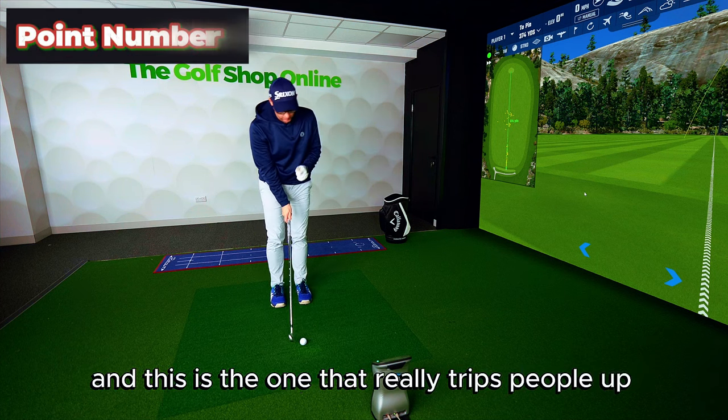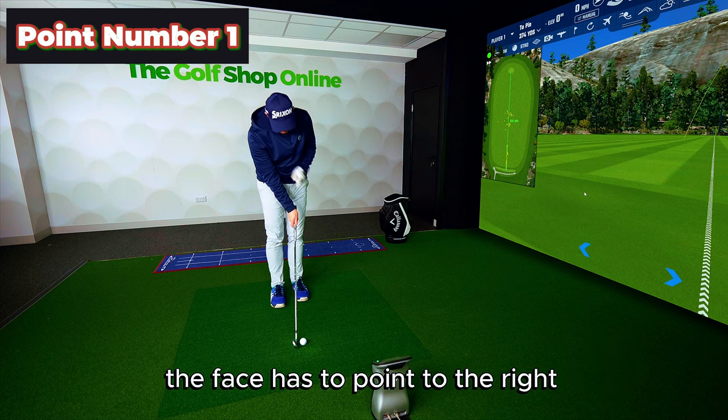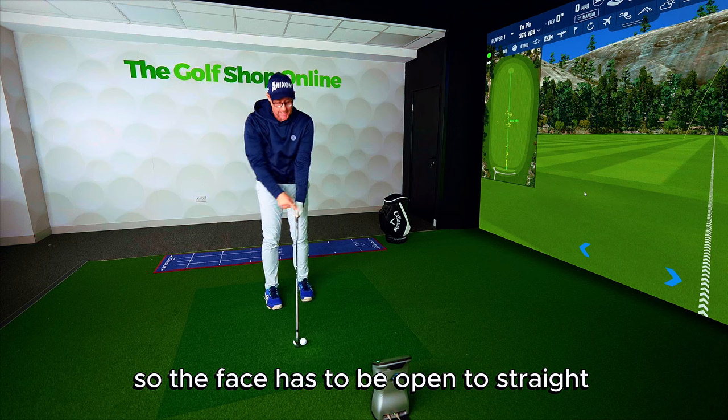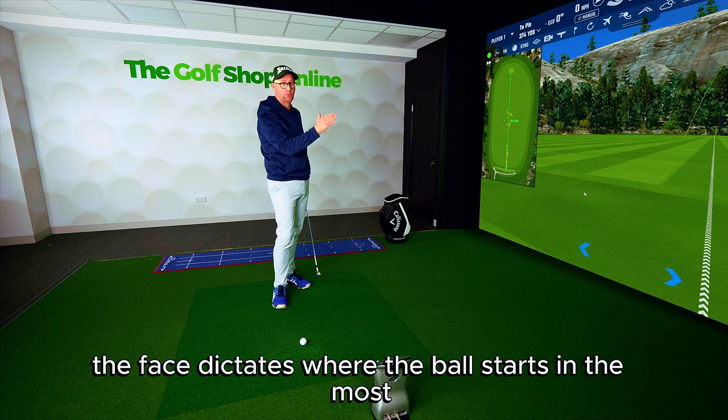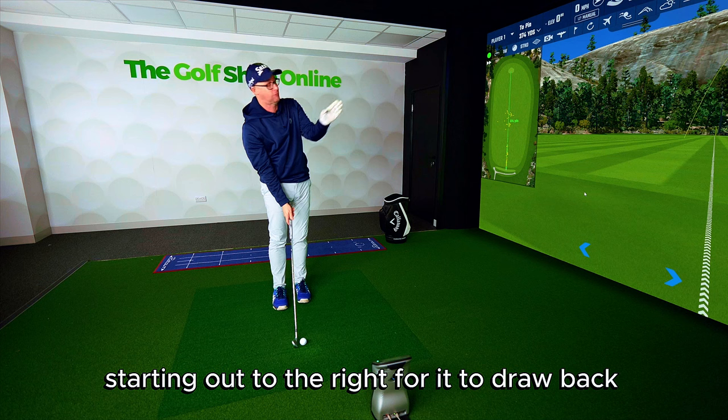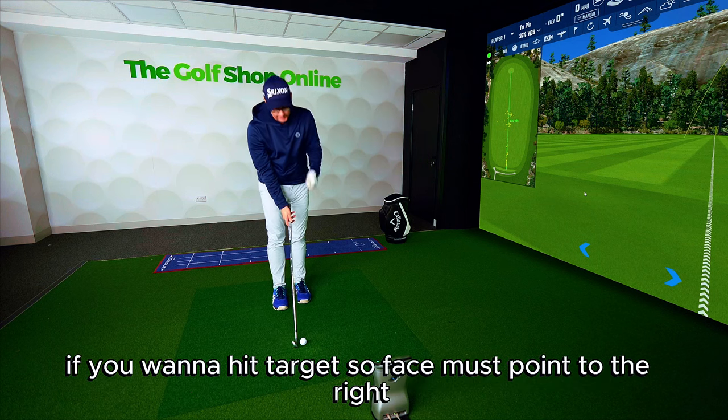Point number one, and this is the one that really trips people up — the face has to point to the right. The face has to be open to straight because the face dictates where the ball starts the most. So you've got to start with the ball starting out to the right for it to draw back if you want to hit target. Face must point to the right.